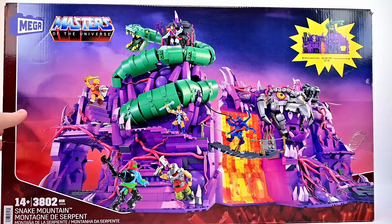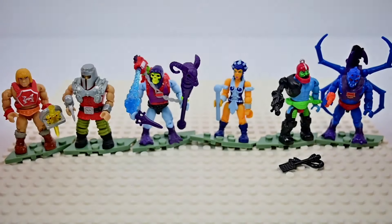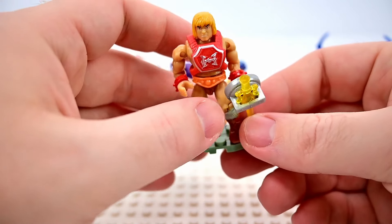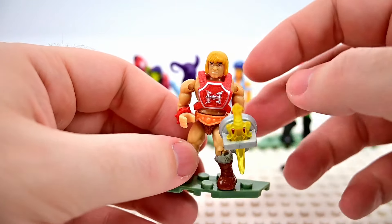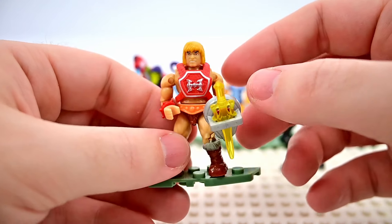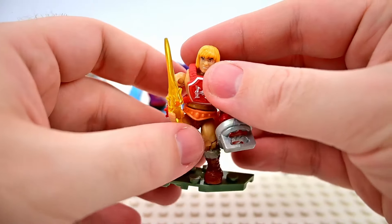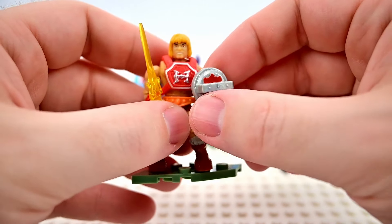Here are the six figures. I always want to call them minifigures because that's what LEGO calls them, but they're just figures or little action figures. We'll start off with He-Man, which looks pretty cool — it is Thunder Punch He-Man, with his red harness, red bracers on his wrists, a big shield, and a clear sword.